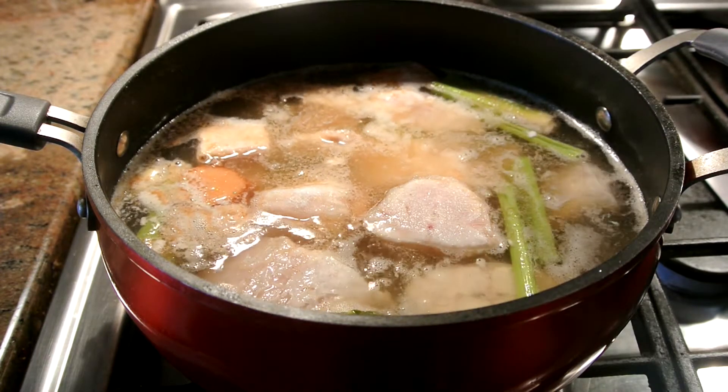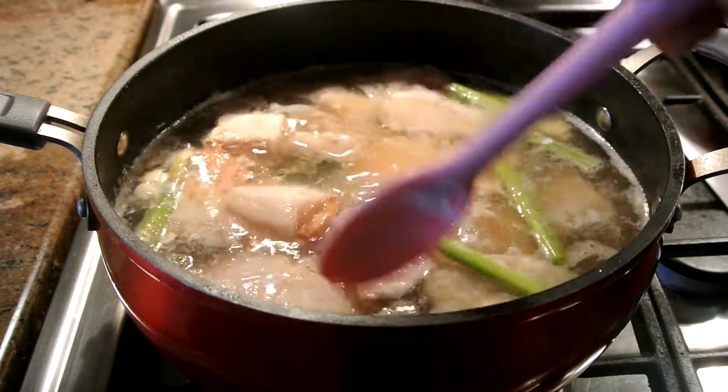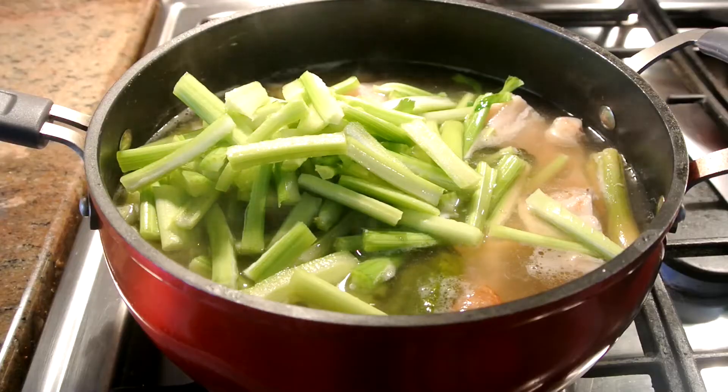I'm adding two tablespoons of sugar here. After we add all the seasoning in, we add all the vegetables and this food should be done in less than 10 minutes.